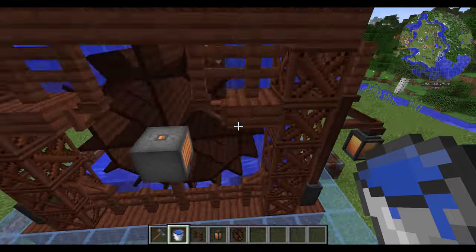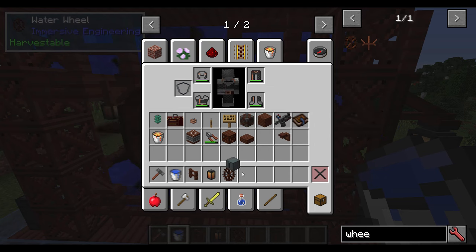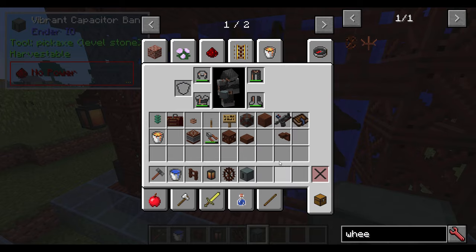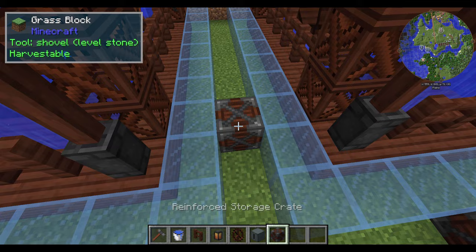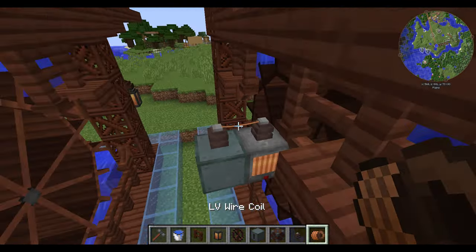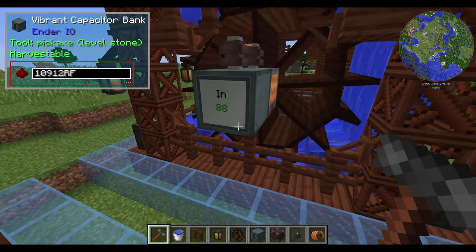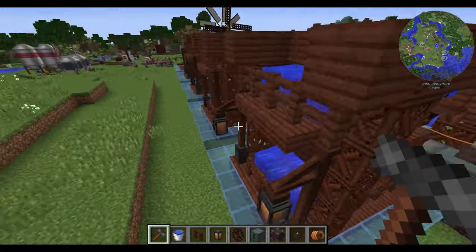And that, my friends, is a completed setup. If you are curious as to whether it is actually working properly, I'll demonstrate — let me plunk this down and show you the LV wire connector here. Connect these up, hammer this so you can see, and you can see it is currently doing 88 RF per tick in this little box. You can modify this as you want.